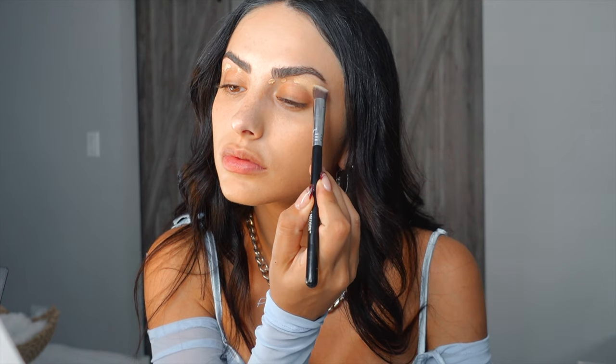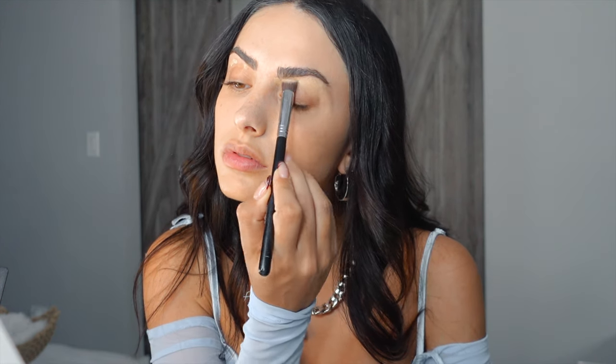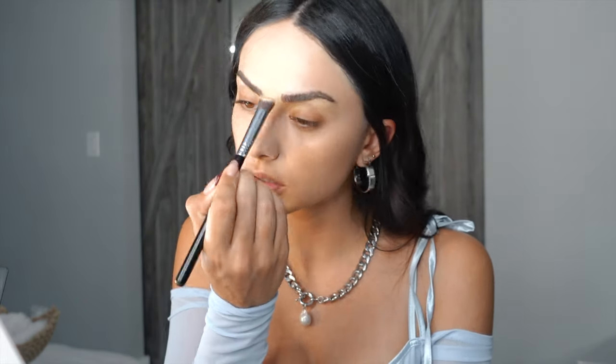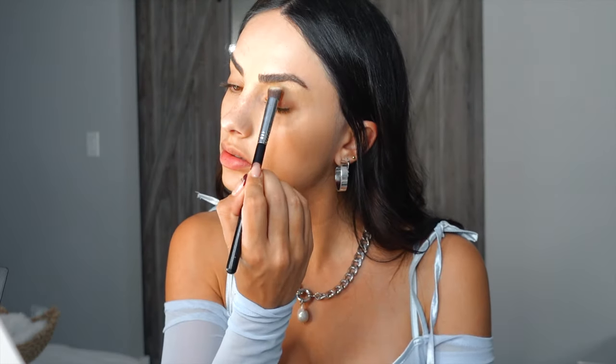Now I'm sculpting out my brows with concealer. I don't do this every single time, but for the holidays I want my makeup to look perfect. It just makes my brows look really polished. I blend it out with a brush and everything is blending out really well because my skin is prepped and primed.